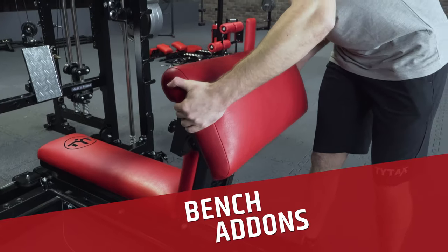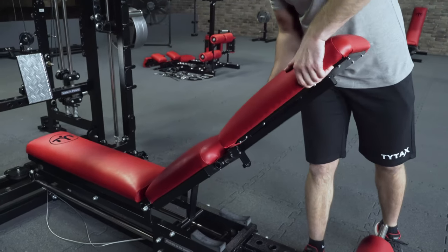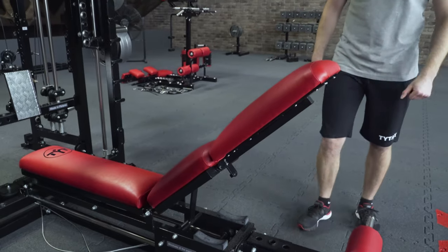It is worth mentioning the sockets of the TYTAX bench. You can insert many different accessories, like a preacher bench, extension, and others.